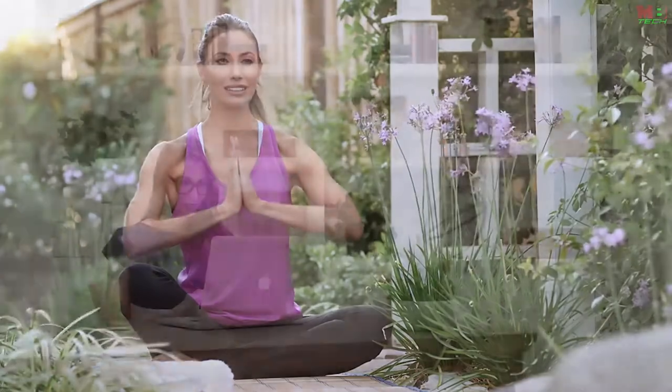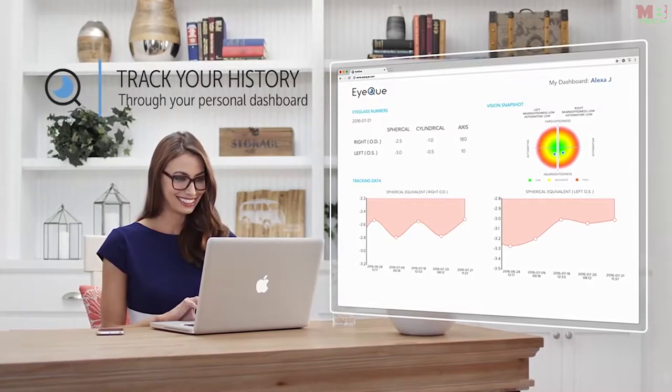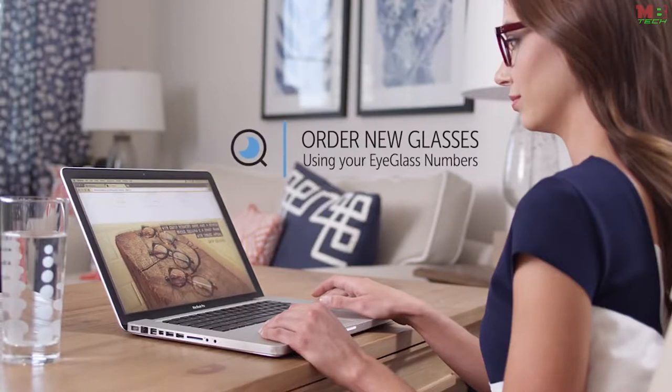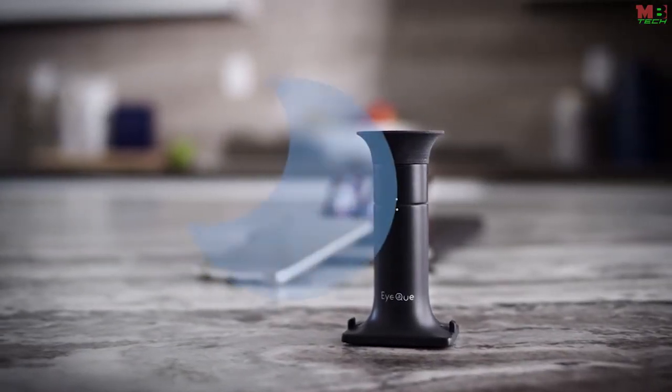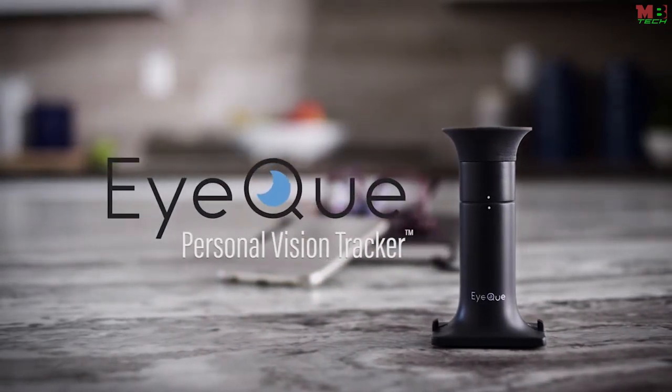With IQ, you can track your vision history through your personal dashboard to view and compare all of your eyeglass numbers, and use the latest test results to order new glasses online. The IQ Personal Vision Tracker — a low-cost, effective, and fun way to keep track of your vision. Isn't it time you did something wise for your eyes?